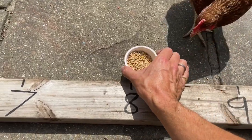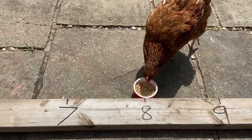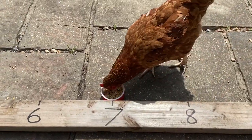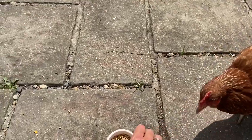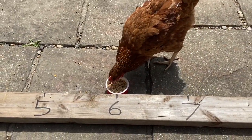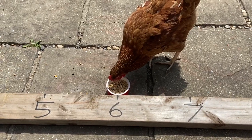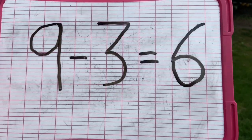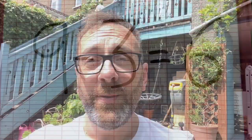So how many jumps? Three. One, two, and three. So now we can finish our calculation. Nine take away three equals six. And there it is written down — nine take away three equals six. There we have it.